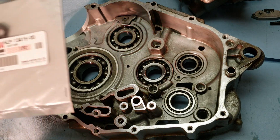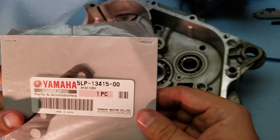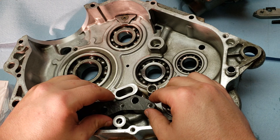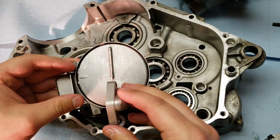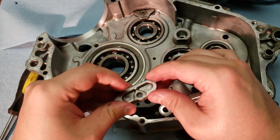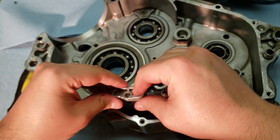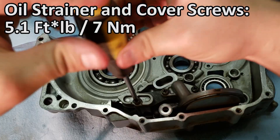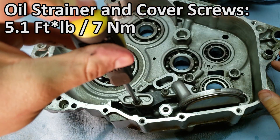For the right hand side of the case I'm going to be installing the strainer gasket along with the cover gasket — here's the part number if you need it for reference — and it goes on just like this. Now I can go ahead and install the oil strainer, which has been cleaned out and I put a little bit of oil in it. Then the two screws to hold it down, and now the cover which has two little dowel pins on it which face towards the front of the engine, then the screw for it. All three of these bolts are supposed to be torqued down to 5.1 foot-pounds.